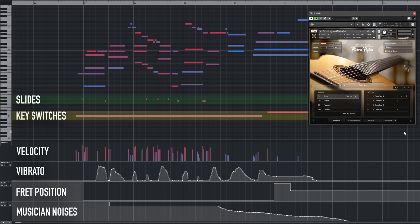In addition to the automatically generated fret noises and slides, you can add in hammer-ons and pull-offs, vibrato, and slides at different speeds, just like in the previous Session Guitarist libraries.